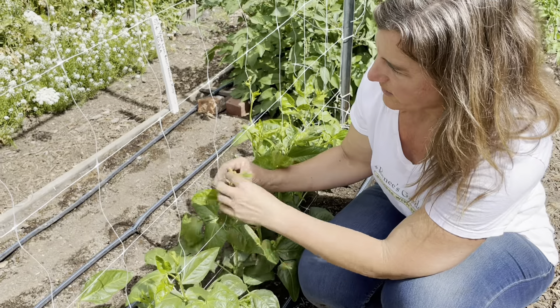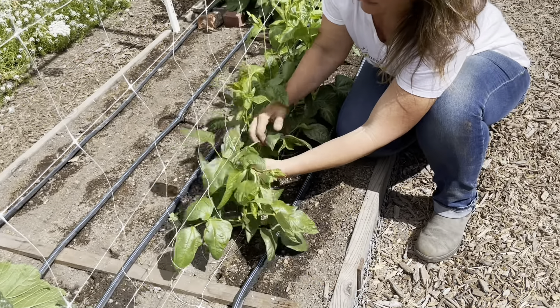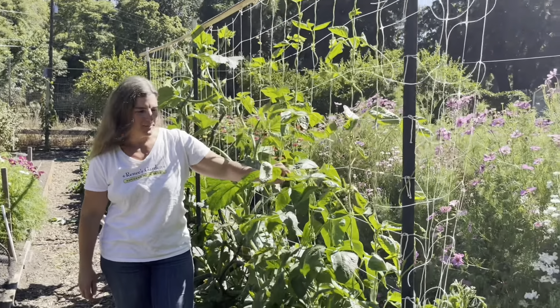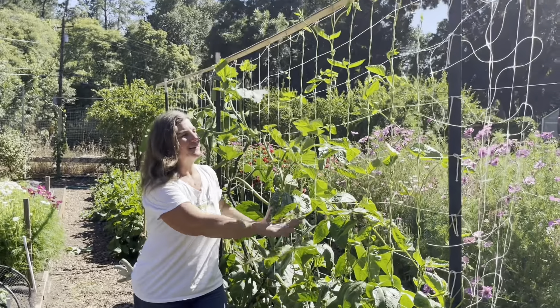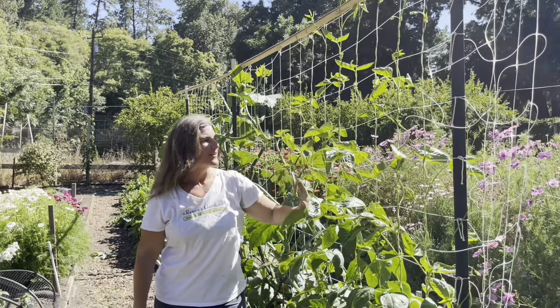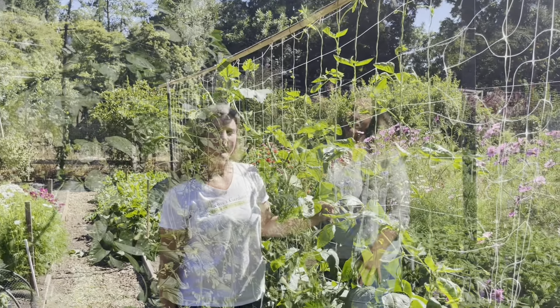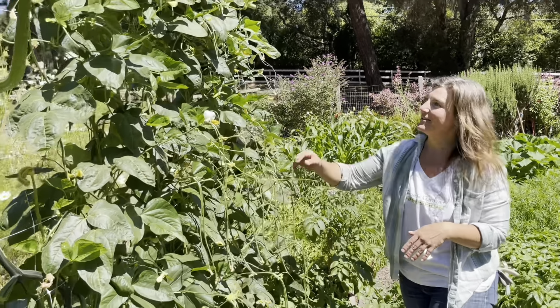Growing them upward on a trellis like this makes them really easy to harvest and easier to notice when they're ready. About two weeks later, looking at our yard-long beans — after our initial training, you can see they sort of took over on their own and they're climbing beautifully up our trellis. These are going to be producing really soon, so we'll come back and show you what we've got.